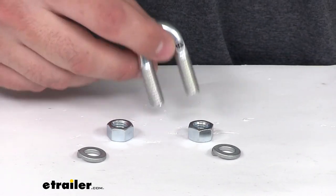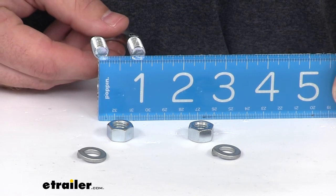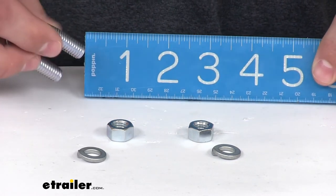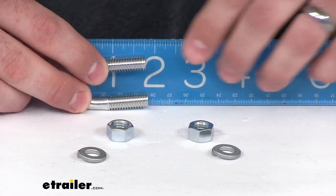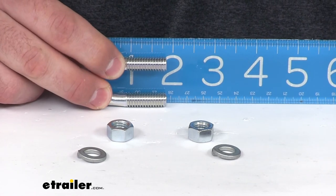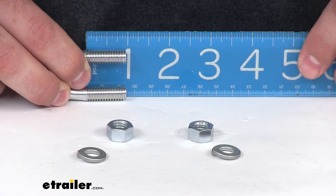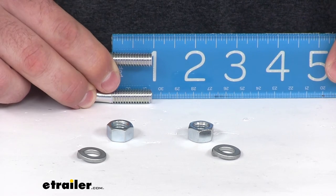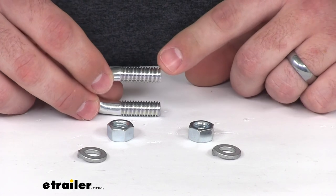The U-bolt itself is going to measure about 7 1/8 width, center to center. It's an inch and 7/8 total height. The length of the threads is just under an inch, about 15/16ths, and the threading is going to be 16 coarse threads per inch.